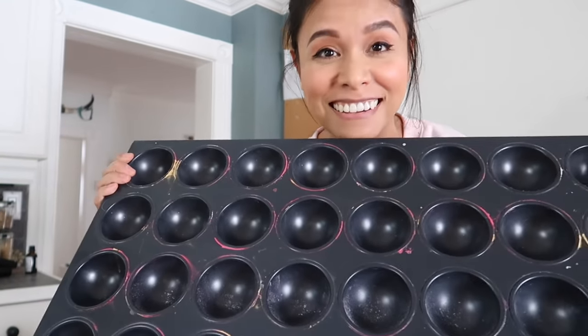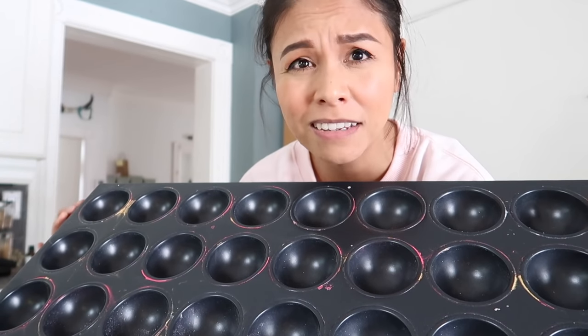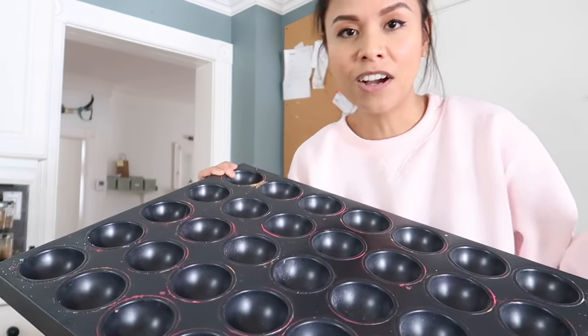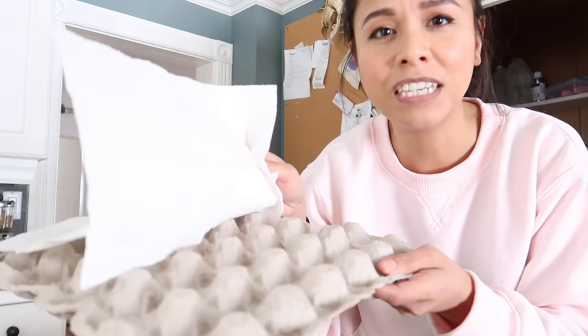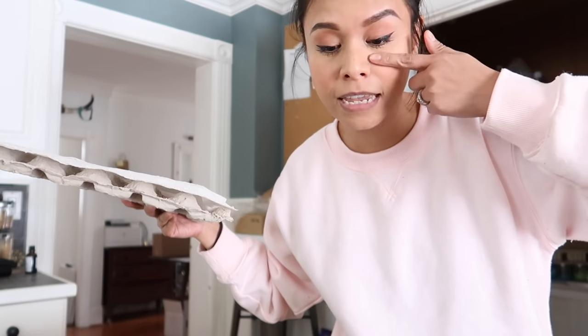Now without further ado, let's get into the video. I get asked this question so much — where do I get these bath bomb trays? I get these from the Bath Bomb Press. I bought these about a year ago and they have been one of the best things I purchased for my company. Not only do these have the rounded bottoms so my bath bombs can dry on these trays and not get that flat bottom, but they also provide a space where I can dry many bath bombs at once. Before I was using this, I was using egg crates with paper towels on top of them to keep my bath bombs from rolling away.